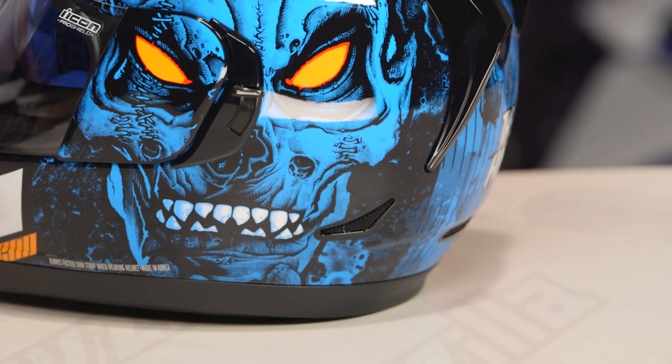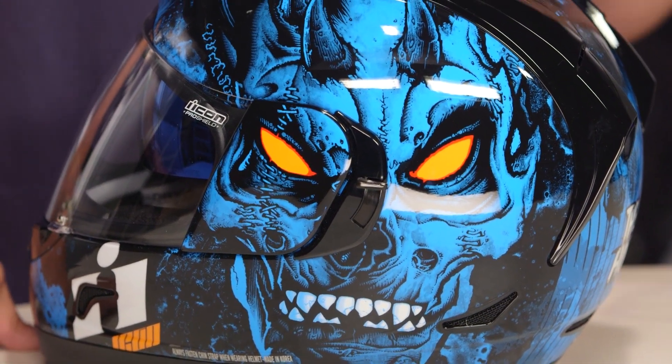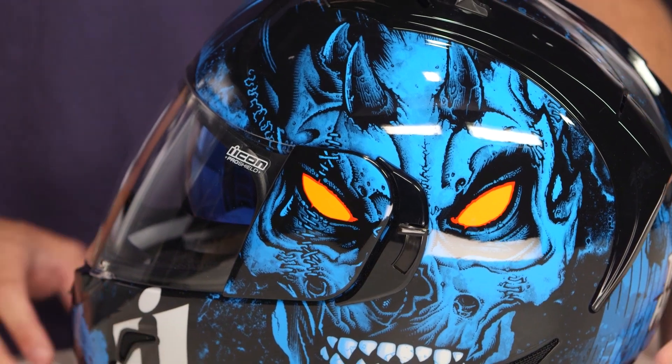As we look at this helmet, keep in mind it is an Alliance GT — it won't break the bank. You do have the drop-down sun visor, and outside of the fact that it's going to be DOT and ECE rated, it does carry a 3 pound 10 ounce mark, which isn't that heavy.